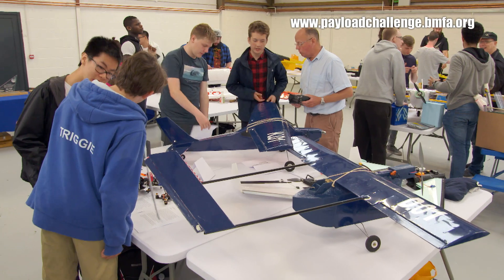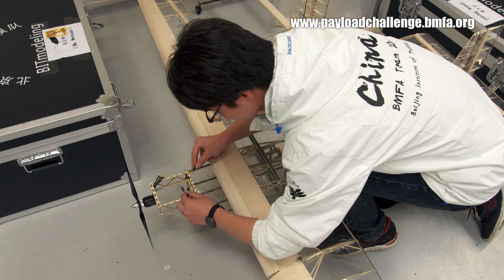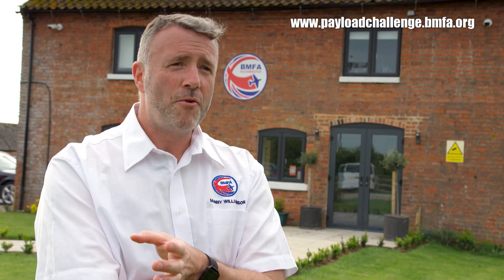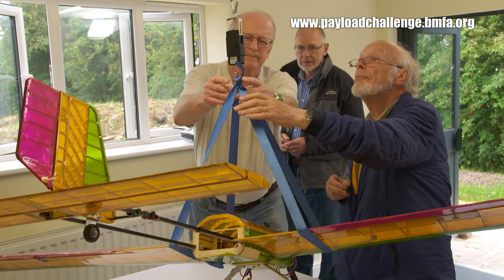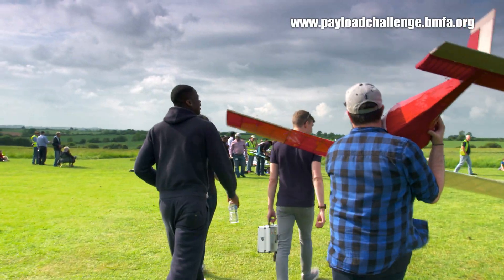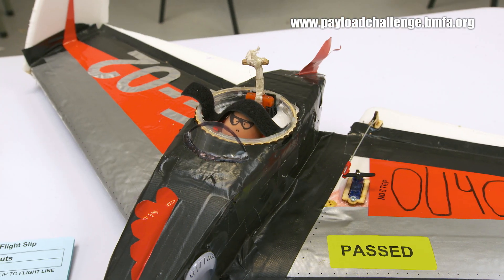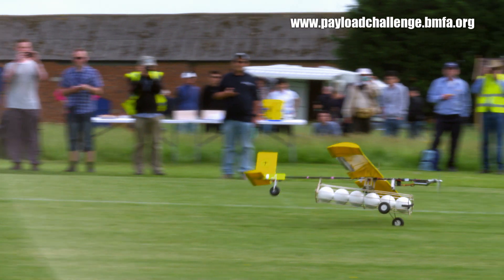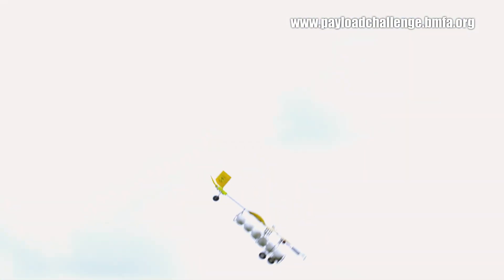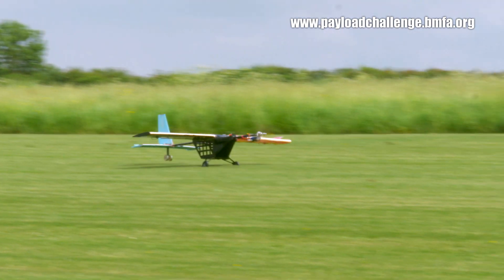The BIMFA University and Schools Payload Challenge is a design and build competition. Teams have to design an aeroplane to perform a specific task — in this case, to move an awkward payload. There is a challenge to move an egg, a block of wood which is an awkward shape, polystyrene spheres, and four kilograms of water.